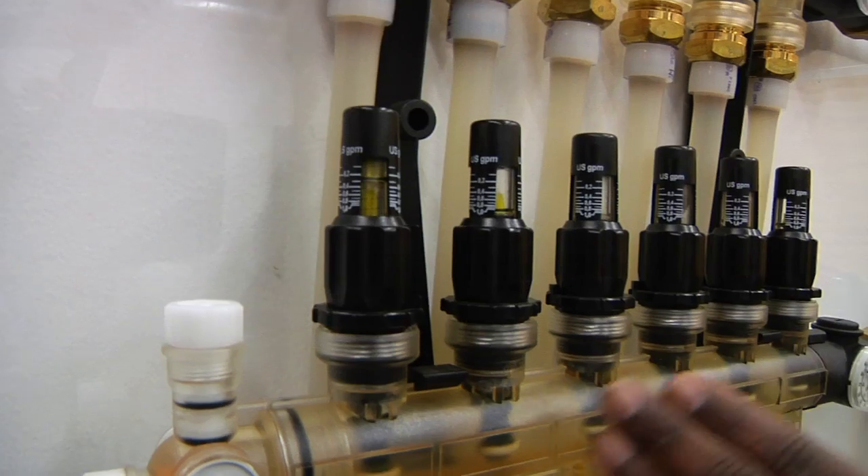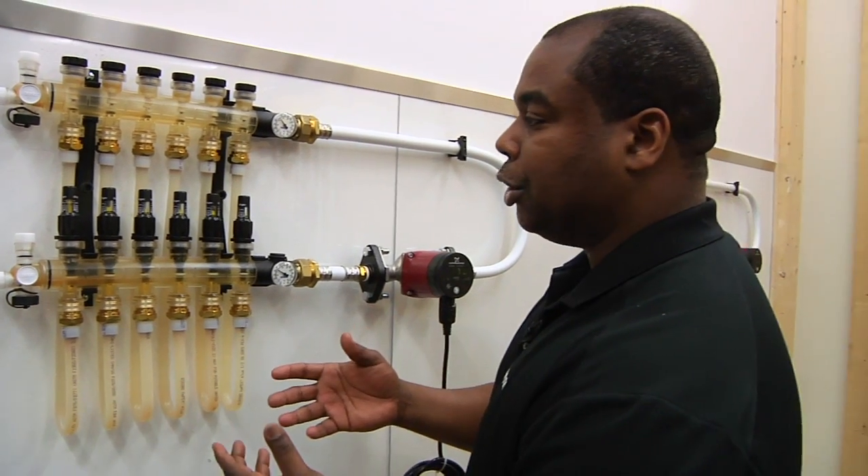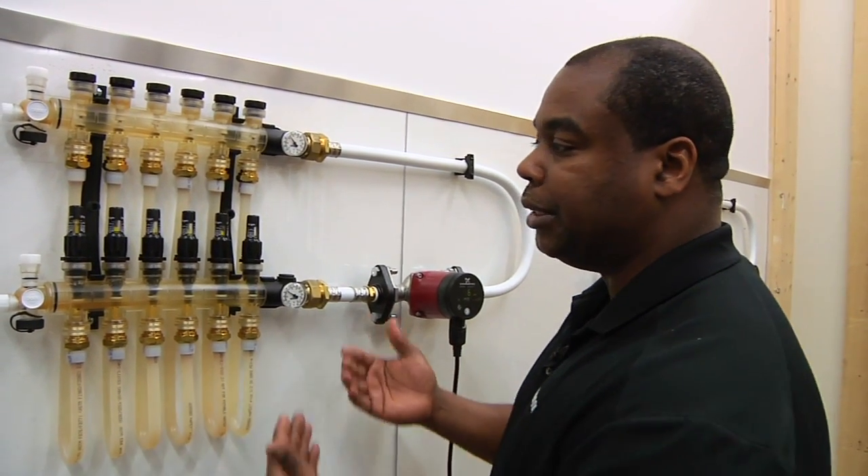What we have to do now is make an adjustment to the rest of the loops so that they appear to the circulator as the longest loop — giving them a false head resistance to flow.